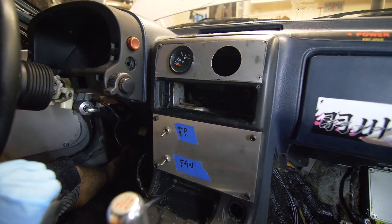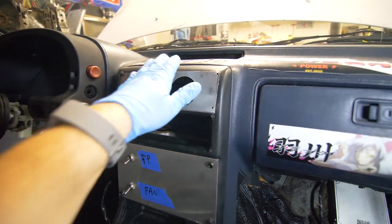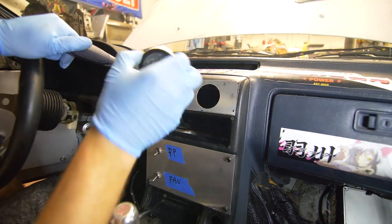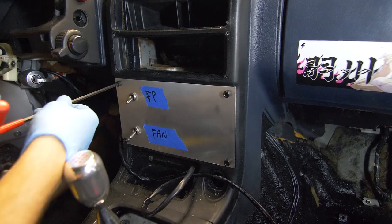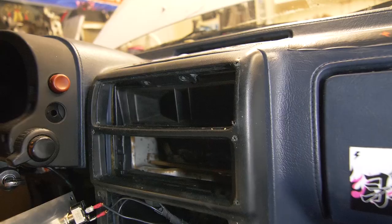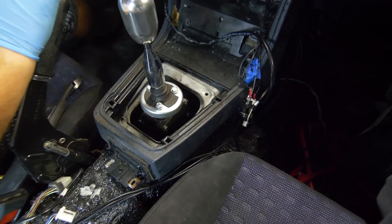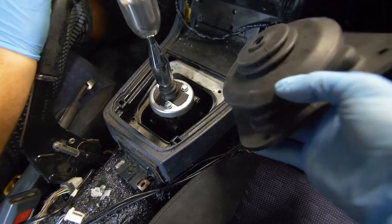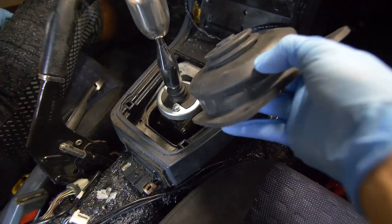Before I install the actual gauge, I'm going to replace this panel with a carbon fiber wrapped one. I'm also going to install one of these insulators to reduce the noise and heat coming from this area.